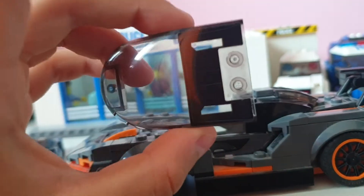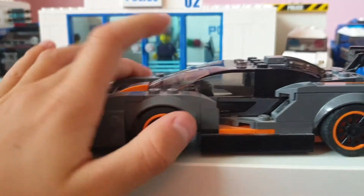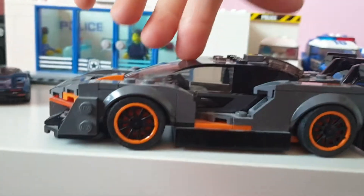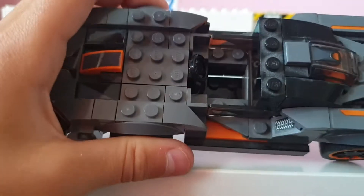I like the detail of the doors — they're like scissor doors or whatever you call them. It looks like they open up like this, which is really cool. It comes with one figure and you can fit one figure inside.